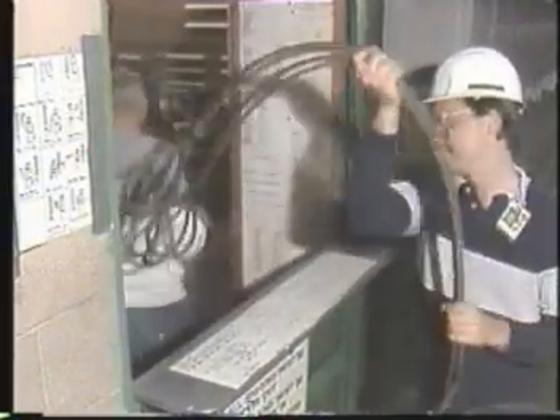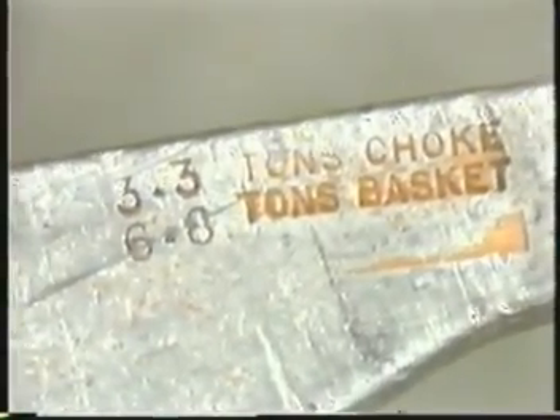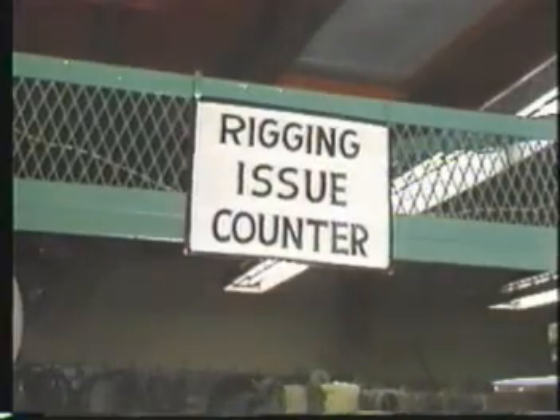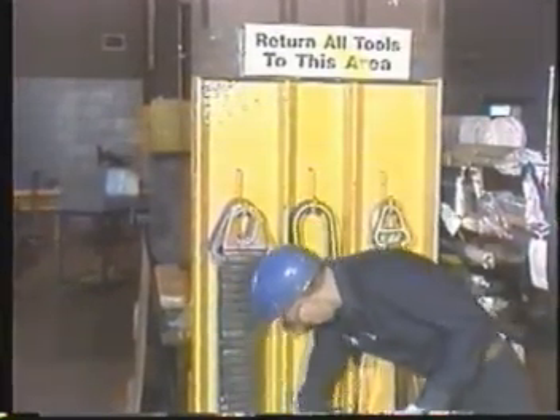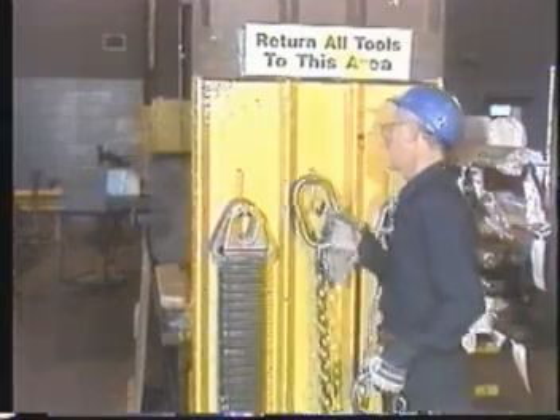Safe rigging requires that you understand the equipment you will be using, that you inspect it carefully before using it, and that you know the equipment will safely support the load. Rigging a load safely begins with understanding your equipment. In this program, we're going to take a look at the different types of slings and hardware available for different rigging situations, and we're going to point out some things you need to know about how to select them, how to use them properly, and how to protect them from damage.